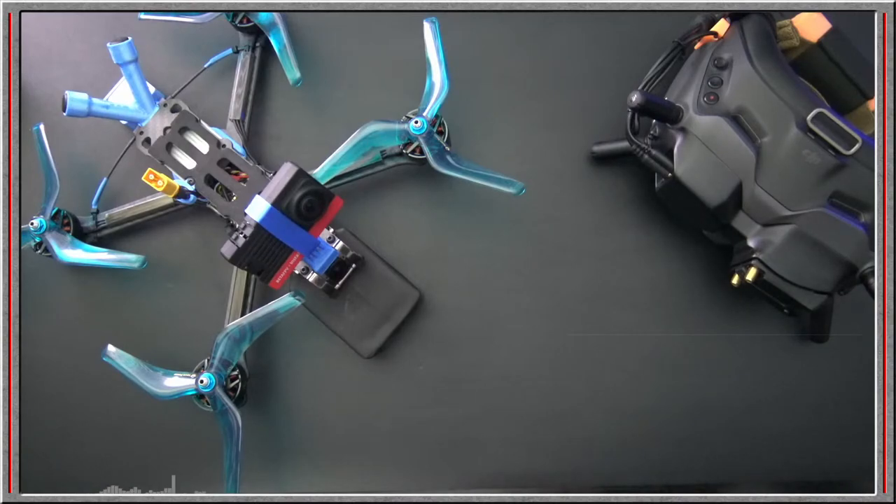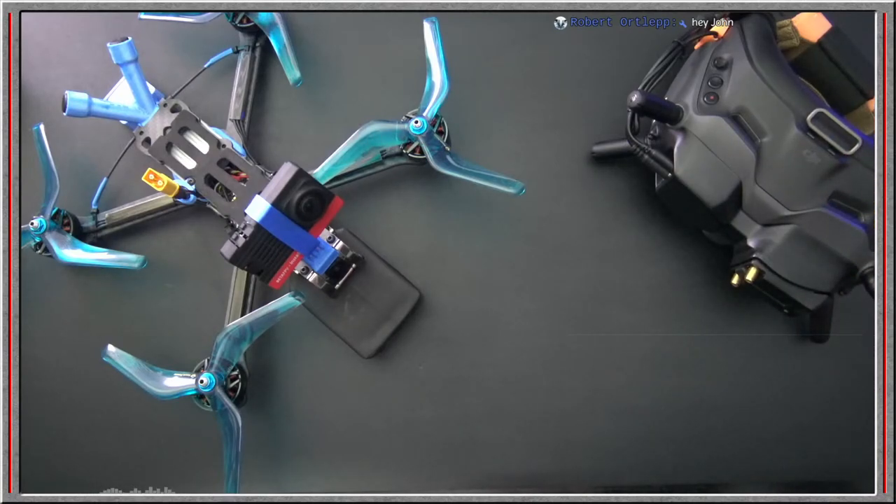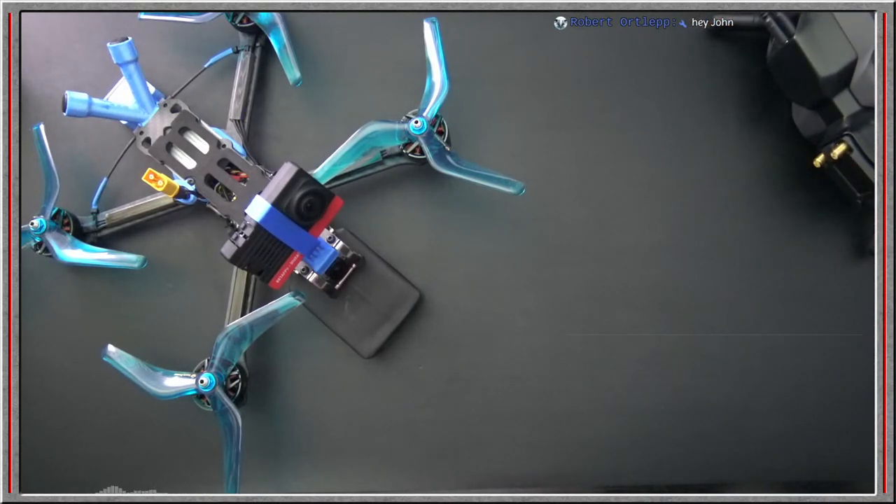I got to tell you, I was invigorated working on this one because it was basically a scratch build. I spec the parts, I spec the chassis, I spec the motors. I made all the choices. This one's all me. Everything about this one is a decision I made. So I was excited to get it built and I pushed through pretty hard.